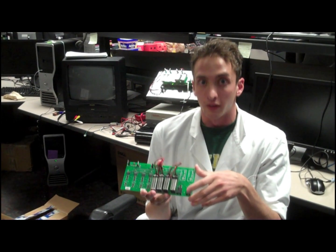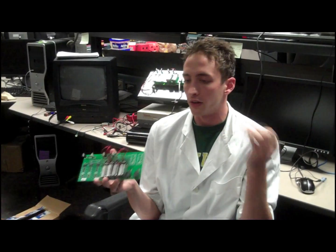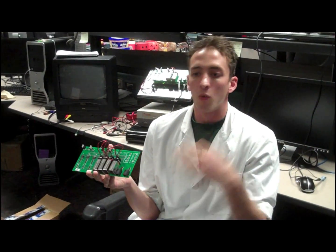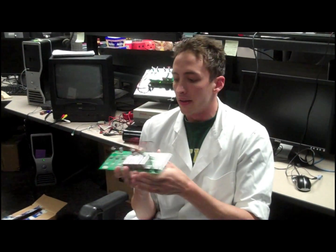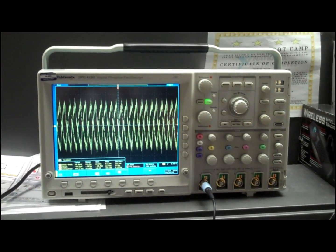Although the electrooculogram signal is large for a bio-potential measurement, it's pretty small compared to the rest of the environment. We're surrounded by electric fields from radio and television stations, cosmic rays, Wi-Fi, etc., and these will all create interference for the signal. Here, you can see the noise that's present in the environment — this is 60 Hz noise from the power mains, plus whatever other interference is in the area. This is actually stronger than the signal we're trying to measure. So how do we pick it up?